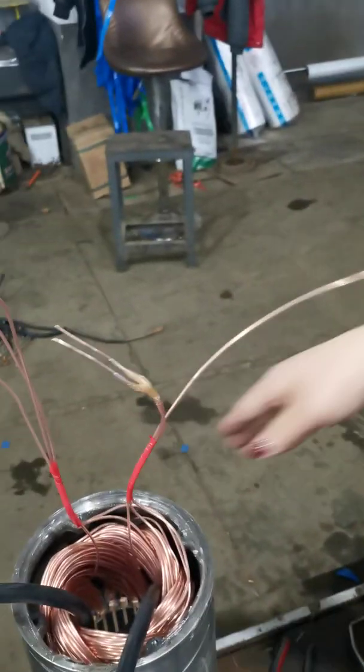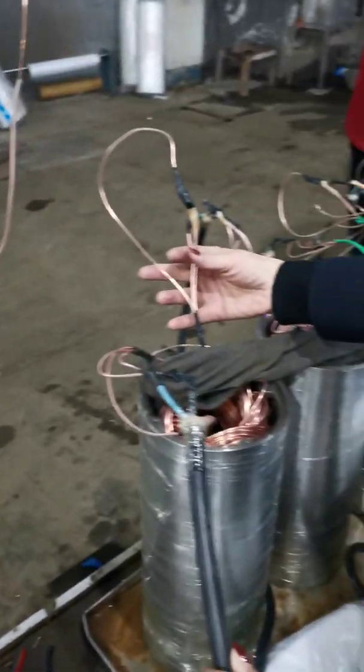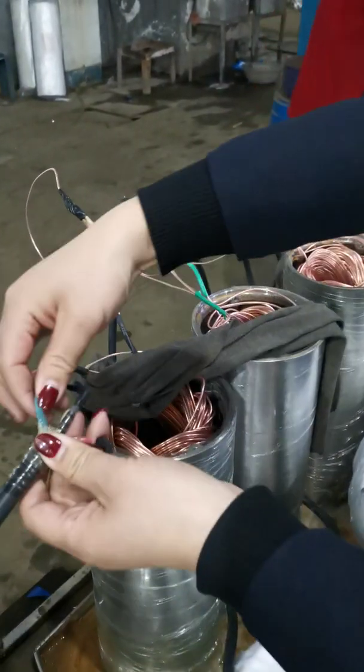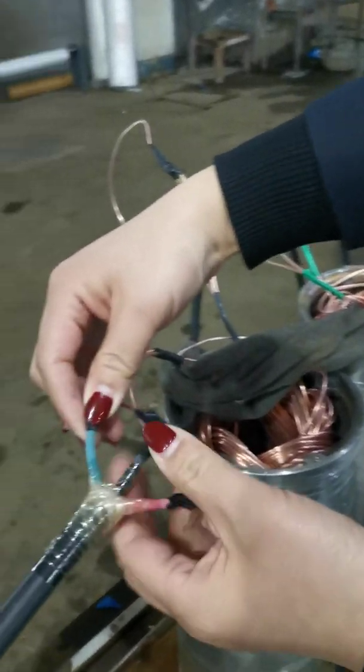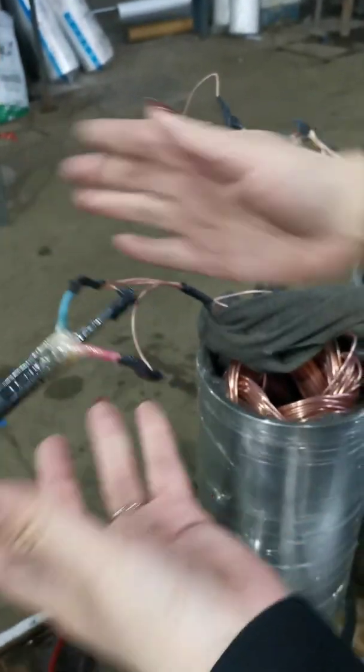You can see there are six wires from the motor. Here we will join the six together, only keeping three outside for the motor connection — only three cores. You can see.